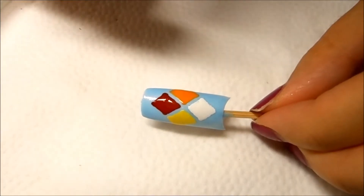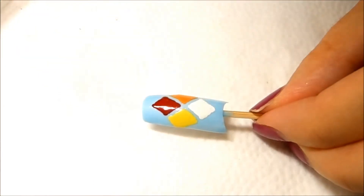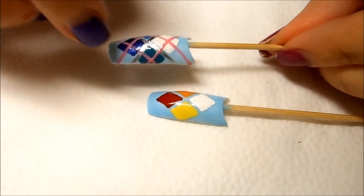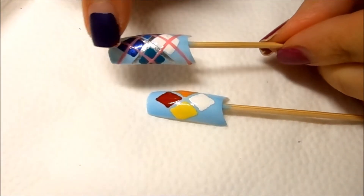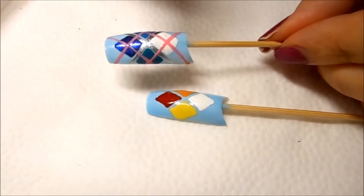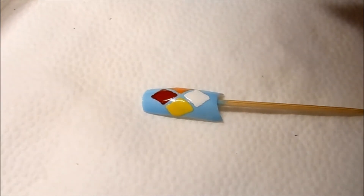Now I'm going to use a thin brush to add a stripe here and a stripe here. The reference nail has two silver stripes because it's more of a cool tone, so silver matched better. But for this nail I'm going to go ahead and use the gold instead.